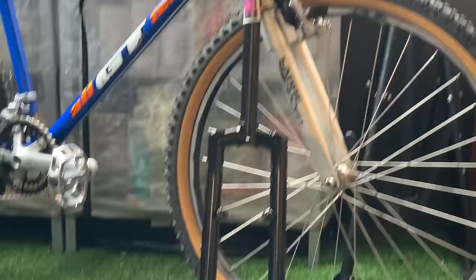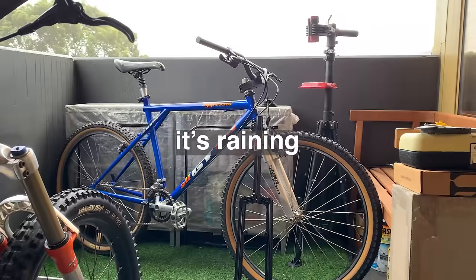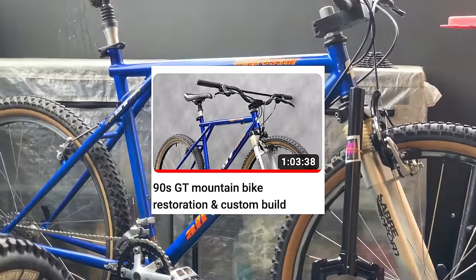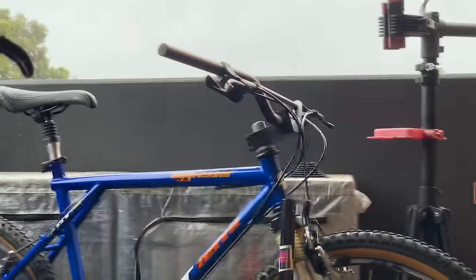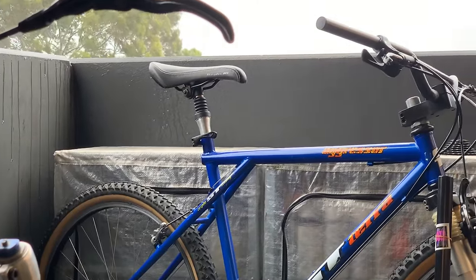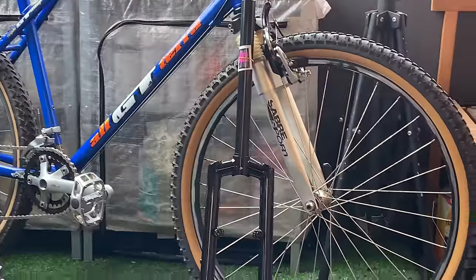All right dudes, we are back. Today we're going to take off the suspension fork and put on this rigid fork. This bike is from the GT Resto. Everything's basically the same - I just switched out the stem and took off the grips. I might switch out the seat post as well for a rigid one. But yeah, let's take a look at the fork.